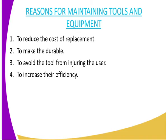Number three, to avoid the tool from injuring the user. If the person working with the tool maintains it well, the chances of it injuring him or her will be minimal. And finally, we need to increase efficiency, meaning that the work which is supposed to be done should be done with ease, without spending a lot of energy — the tool and equipment will serve you well, saving you energy.